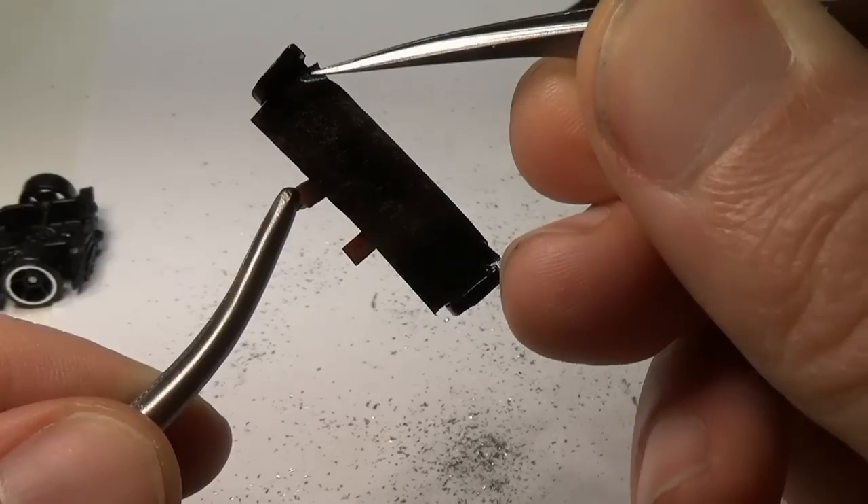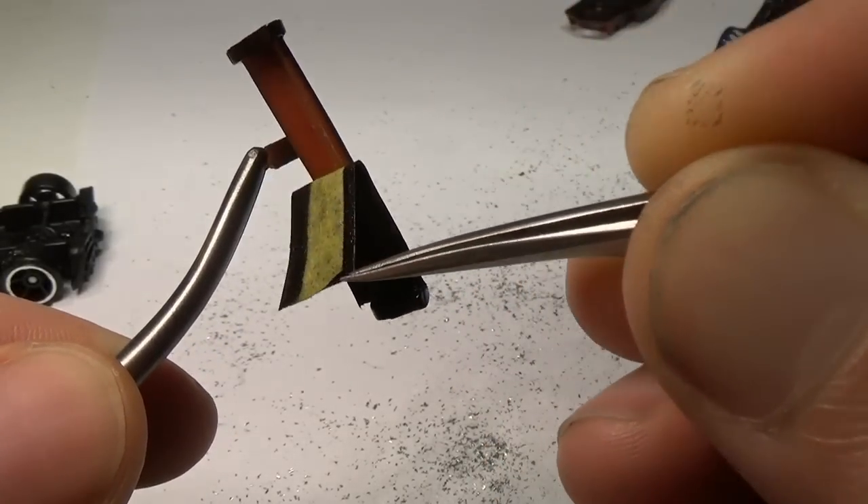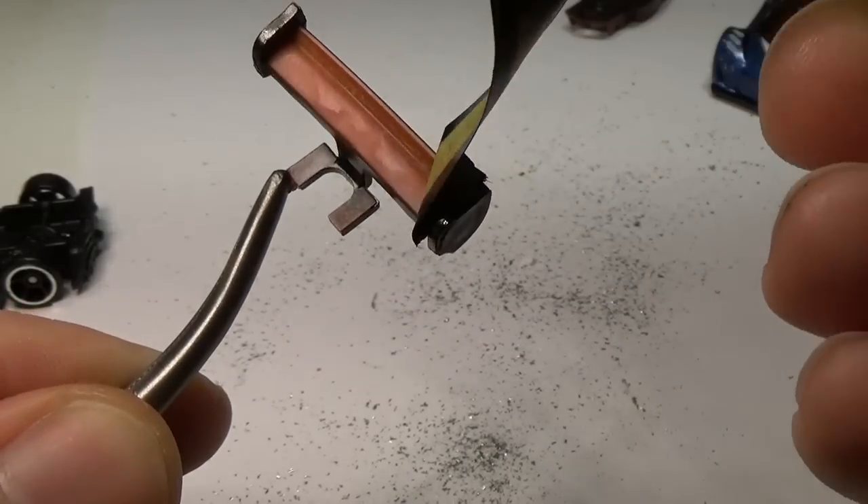However, the wing is all red, and to cut it back some, I'll mask off the top and paint the rest black. When the paint is dry, I'll clear coat with gloss clear coat.